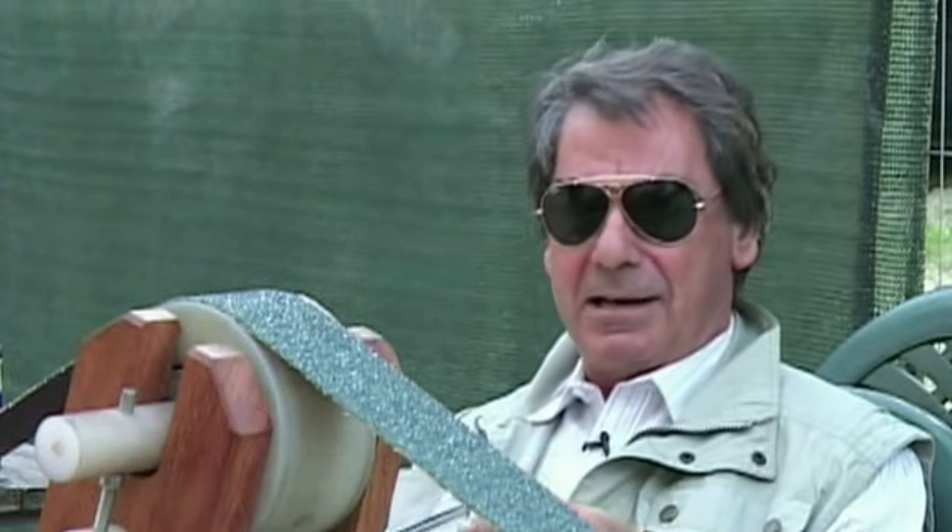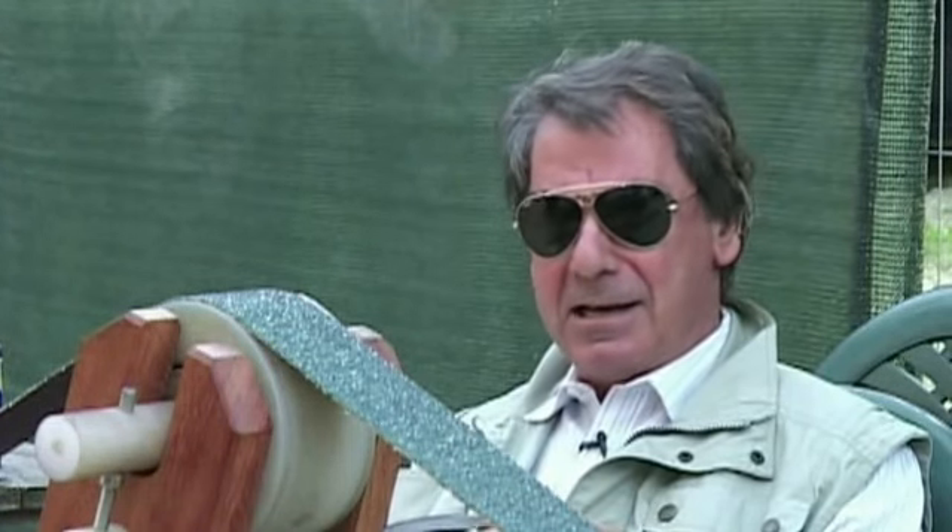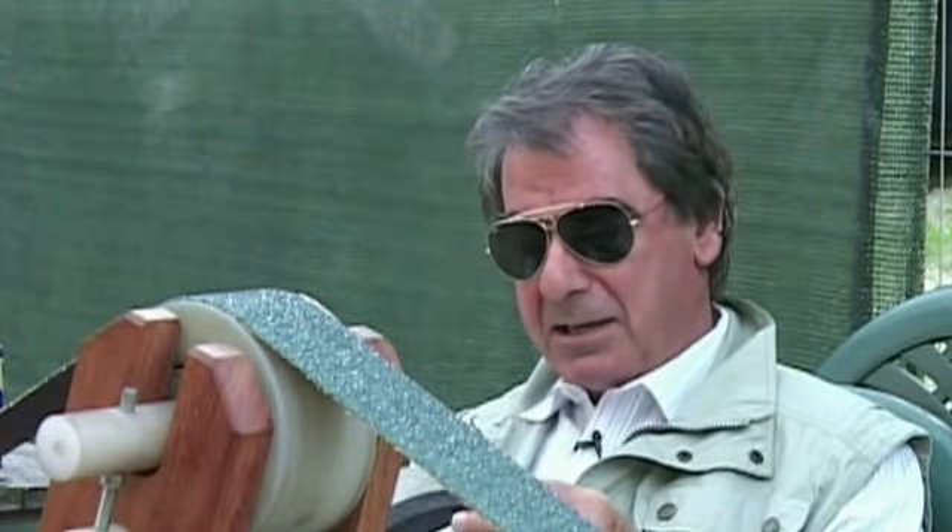Poi cercate di realizzarli, girando per le segherie, raccogliete avanzi, ritagli, andate nei depositi di ferro vecchio, cercate di prendere qualcosa che vi potrà essere utile.